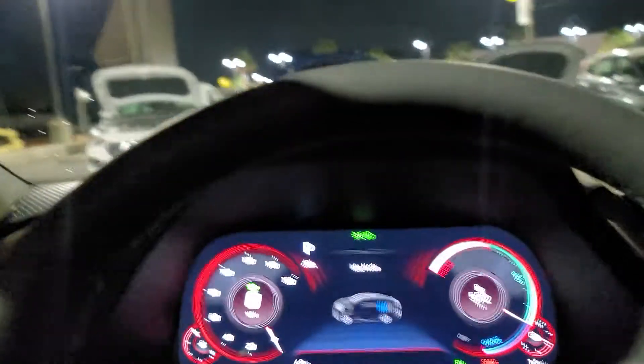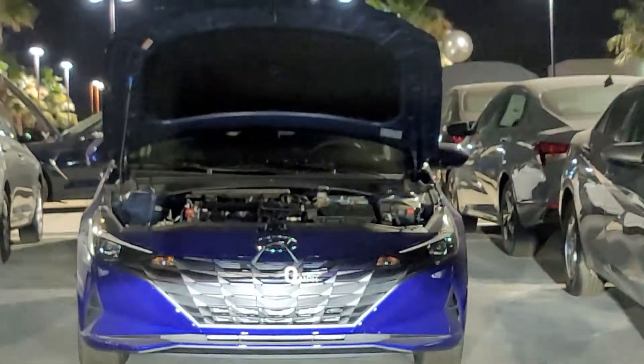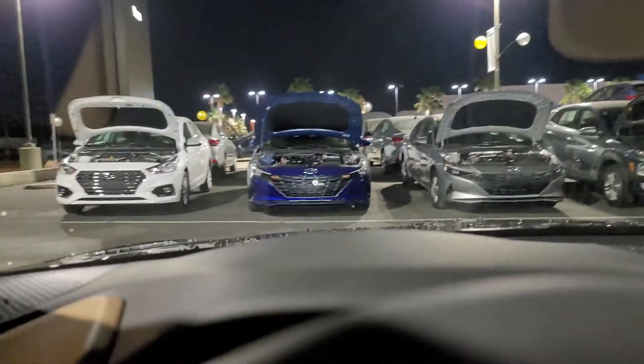Heads up, this place is a little bit dim, but I'm pretty sure you can see that. There you go — you can see it right there. It's way better in person.